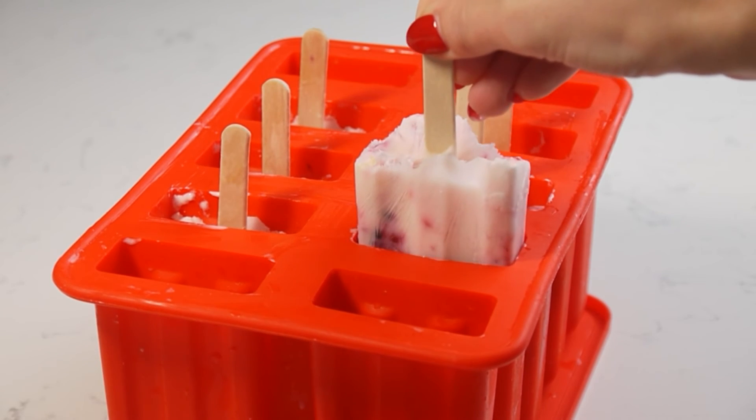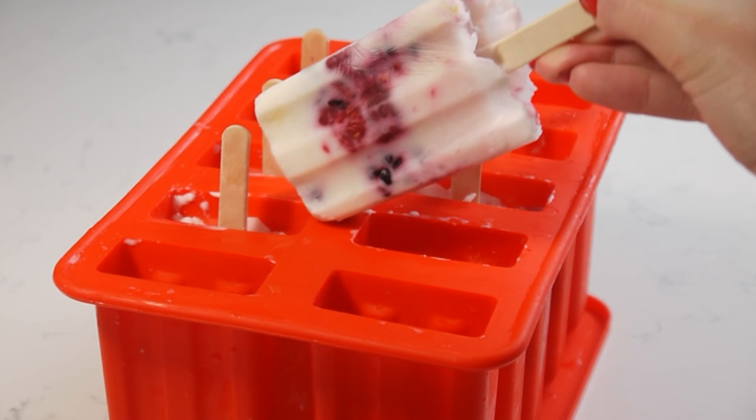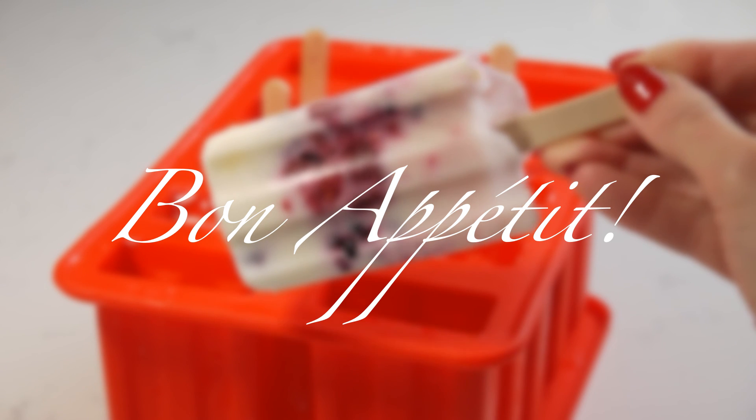And this is it — our refreshing summer treat is ready. Bon appétit!